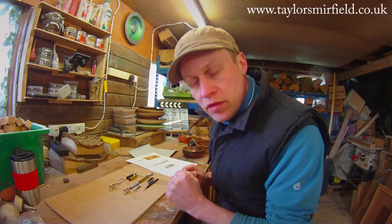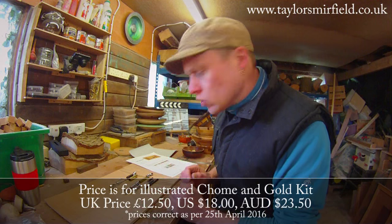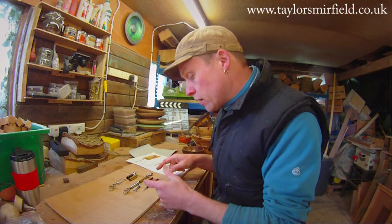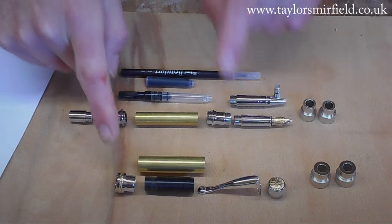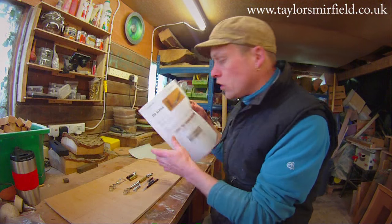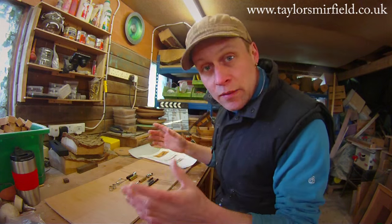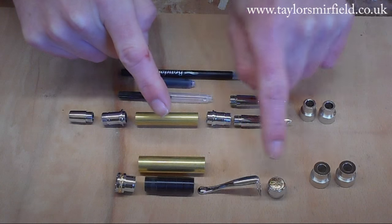Let's have a look at what we get in the pen kit, which is about £12.50 or roughly $18-$19. This is the chrome version and today I'm going to be making the fountain pen, but there is also the rollerball version available too. We have the cap assembly, which has the centre band and its various components — they may come separated, so make sure you download the instructions on how to build the centre band. There's the brass tube, a threaded insert, the clip and the finial.